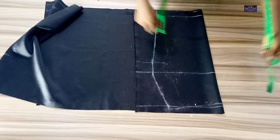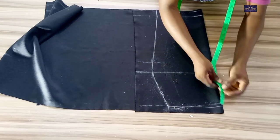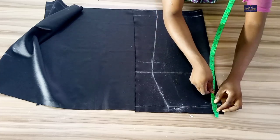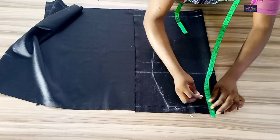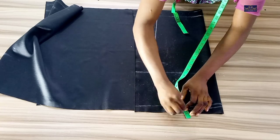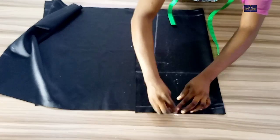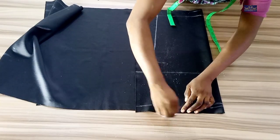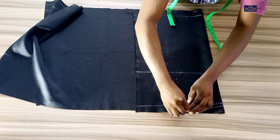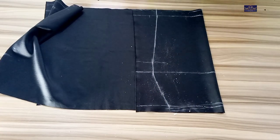Now I'm going to add my seam allowance. This is the main line, so I'm adding half inch seam allowance from this line. Now I'm going to cut it.